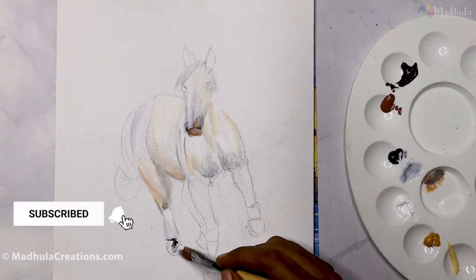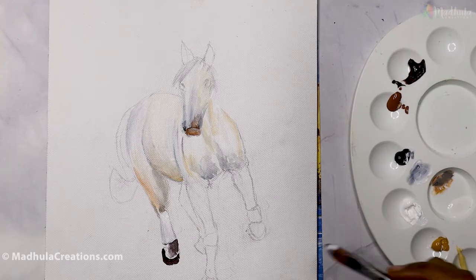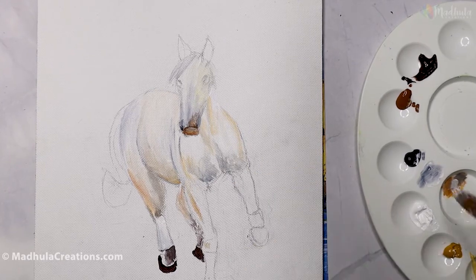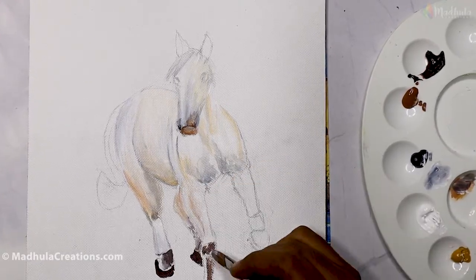Horses are highly intelligent and social animals, and there are 600 horse breeds in the world today. When you paint different kinds of horses, you might have to adjust the characteristics of the face or the body according to the type of horse you are trying to paint.